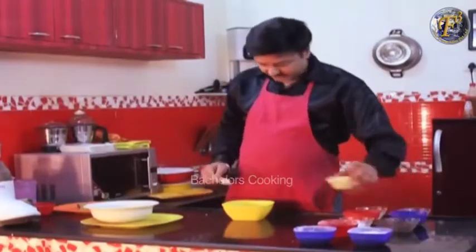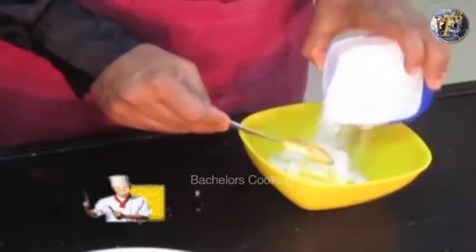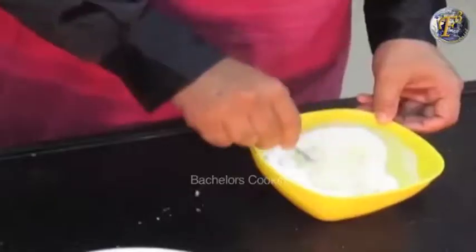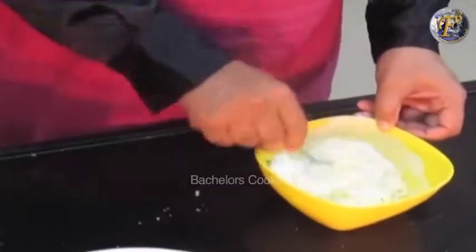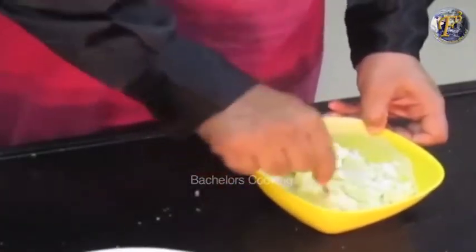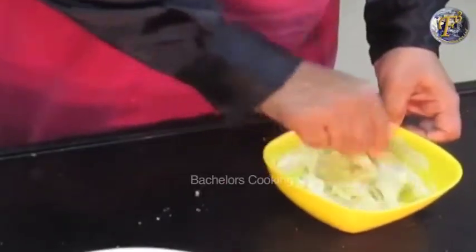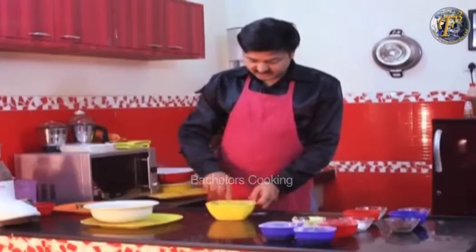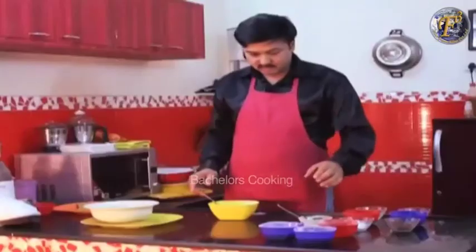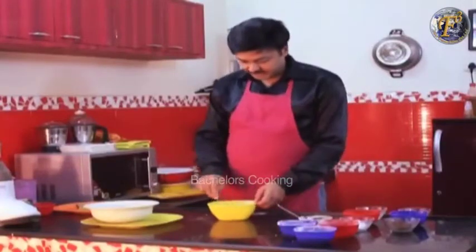Now add butter and add sugar. It will be a smooth mixture. The butter should be at room temperature — we don't want to melt it, and we don't want to use it straight from the freezer. Mix it well to a smooth consistency with a little sugar.